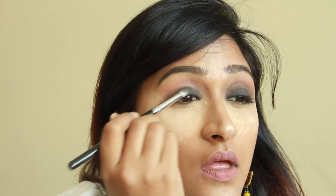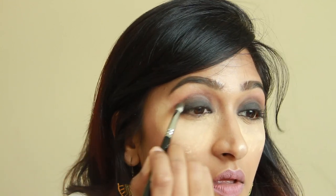Using my setting powder to wipe off the excess eyeshadow, and then repeating the same method for the other eye as well.